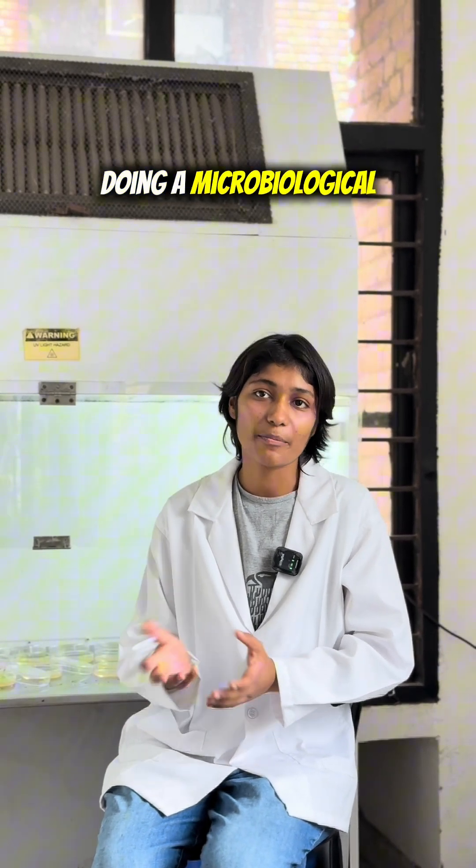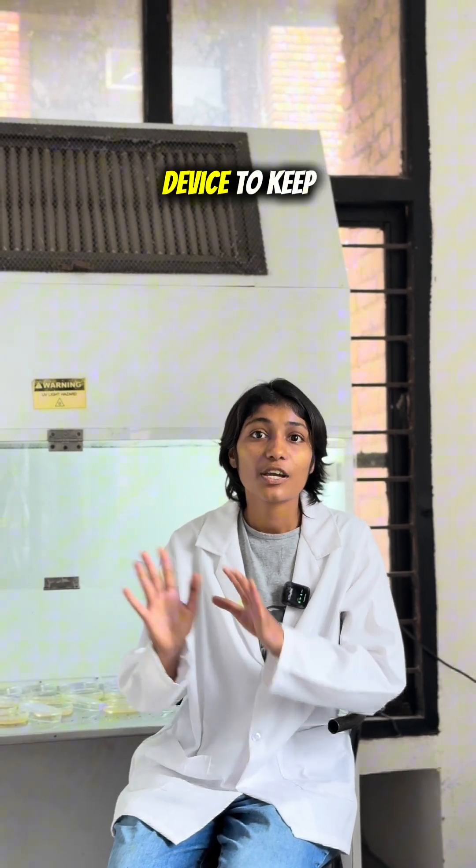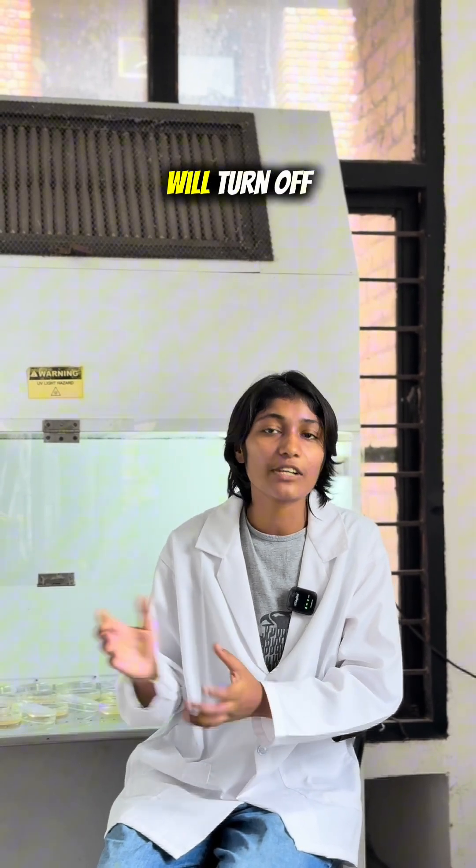Today we are doing microbiological testing — enumeration of bacteria — using curd as our food sample. We are working in a laminar airflow device, which keeps conditions sterile. Inside this device there is a UV ray, which we turn on prior to working. After 20 minutes of sterilization, we turn it off and proceed.